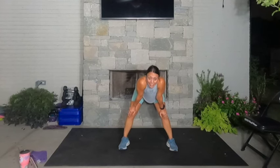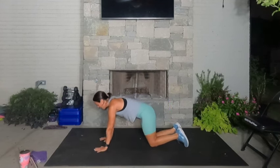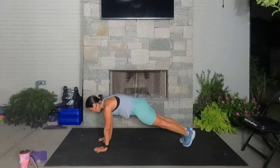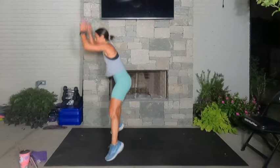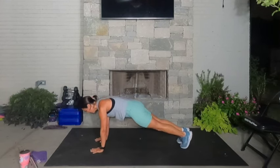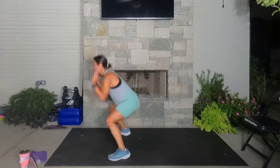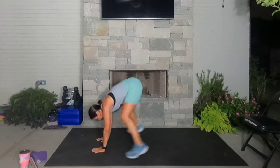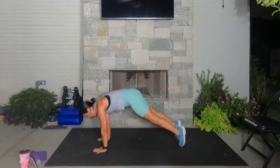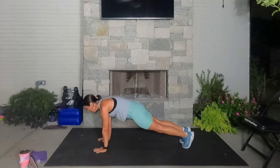We're going to hit the plank, jump our feet forward, jump up. High plank and just hold this — join me. High plank, squeeze. Jump those feet forward, sumo squat, jump up, hands down, high plank, hold. Jump forward, jump up, high plank, hold. Jump forward, jump up, hands down, hold the plank. Just hold it for four, three, two, and one. Rest.